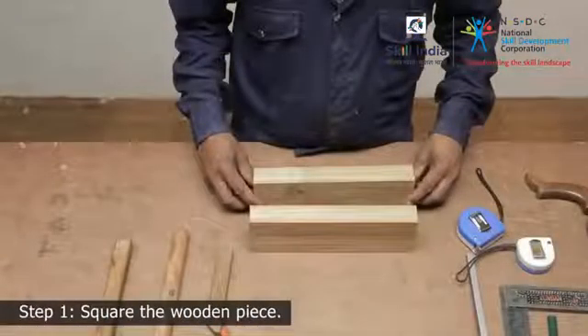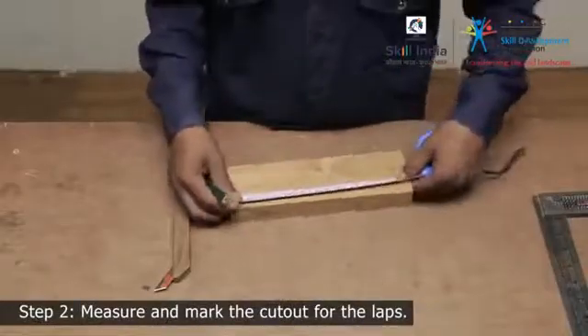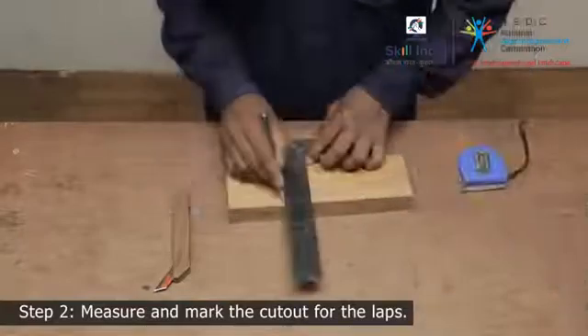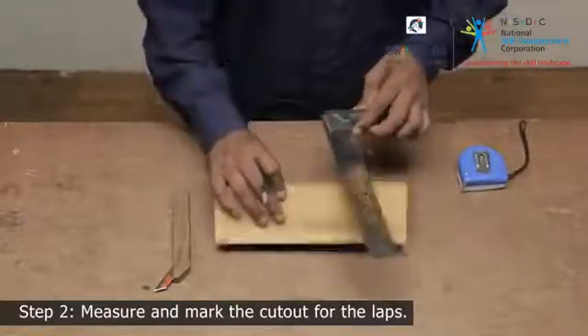Step 1. Use two wooden pieces cut and trimmed to size. Step 2. Measure the width of the lap from the edge. Mark the shoulder lines all around the member. This will indicate the length of the cut.